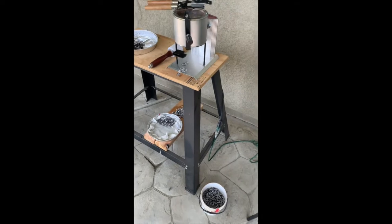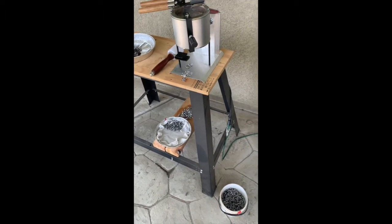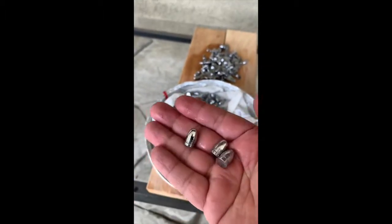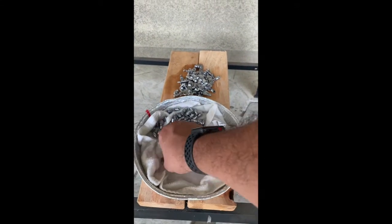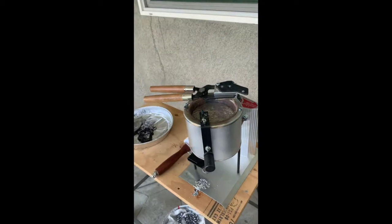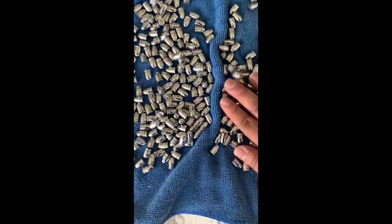We're doing pretty good here, guys. Just recently started and it's looking really good right now. I'm putting more lead in, just letting it melt. These things look excellent — a whole lot better than last time. I learned a lot of things: you gotta stir, you gotta flux more, you gotta make sure you're keeping on the temperature, and you should be good to go.